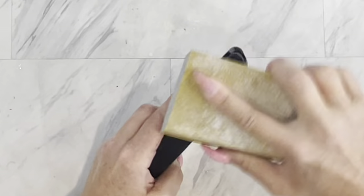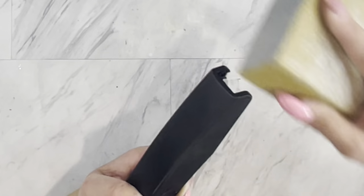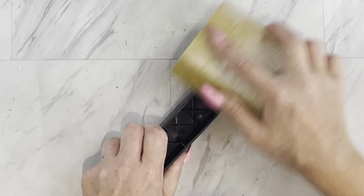Now we are going to take a sanding block and really rough up the surface of the top of the stapler. I am using an 80-grit sanding block as I like to really rough it up.